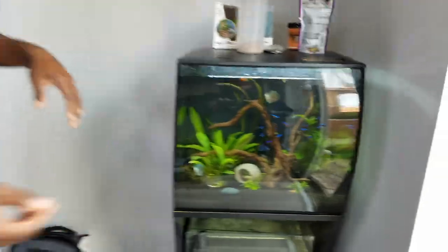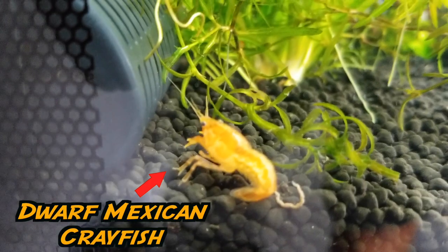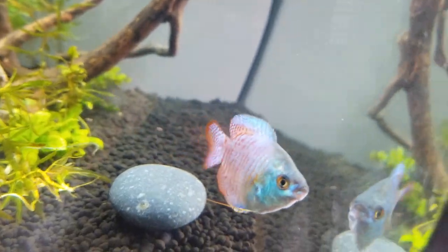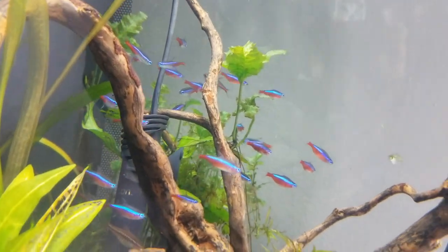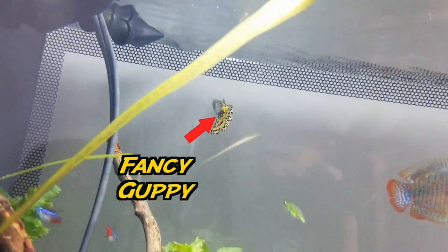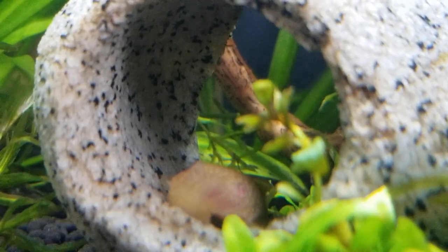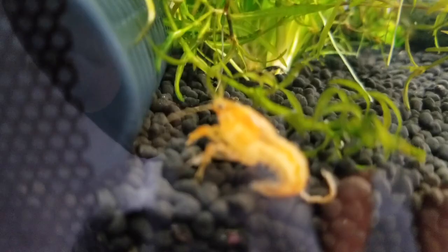Alright, my wildin' people. So I recently got into aquascaping, and here was my first attempt. Comment below and let me know what you guys think. I have a whole community in here — dwarf Mexican crayfish, some dwarf gouramis, cardinal tetras, neon tetras, maybe a green tetra, a lone guppy, and albino plecos. The plecos and the dwarf Mexican crayfish are actually doing damage to the plants, so that's a problem we'll take care of.